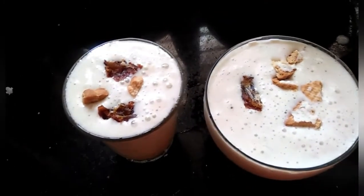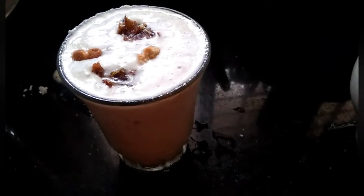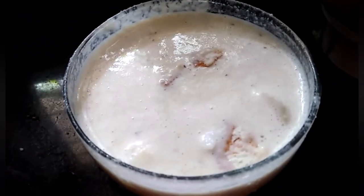This is a super curry shake. It has a flavor of curry. It's very tasty.